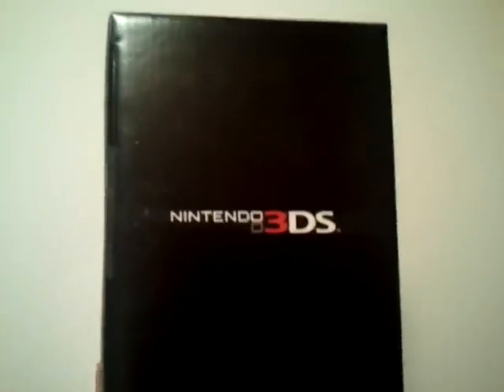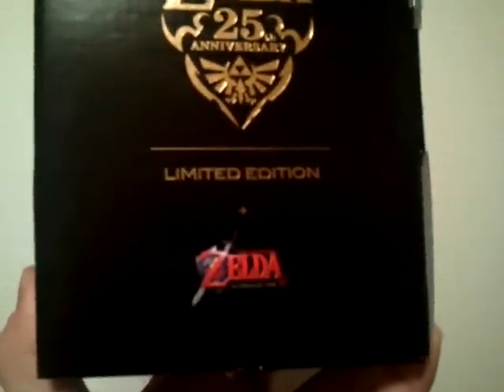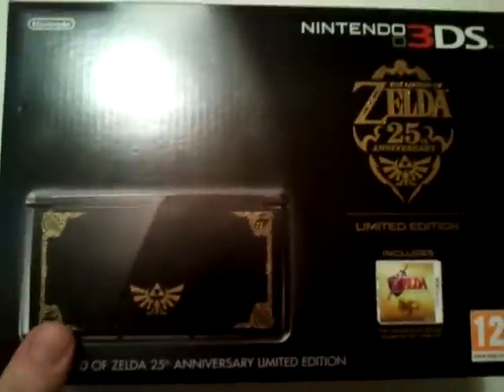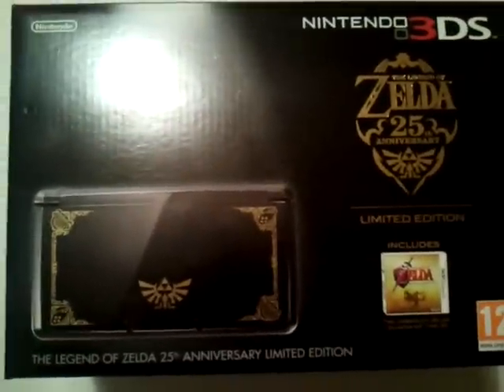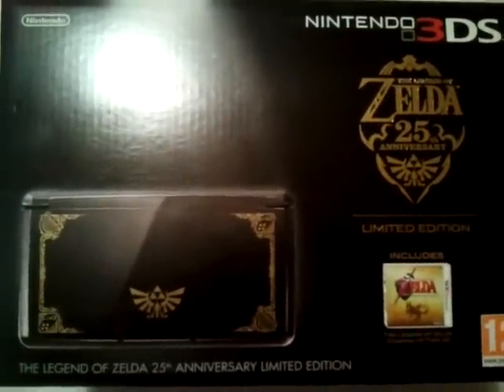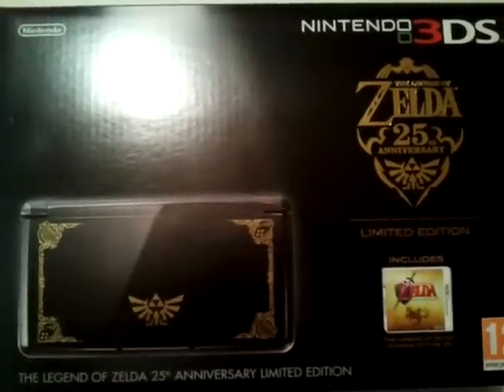The box is fairly much in keeping with the normal 3DS release. The only difference is, of course, the contents have changed by one item. You've got the Zelda logos on the side there. Very understated — the Legend of Zelda 25th Anniversary limited edition, right at the top. So it's a nice-looking box and a nice-looking system. I had hoped when I got my 3DS that Nintendo were going to do a Zelda bundle or a Zelda console.